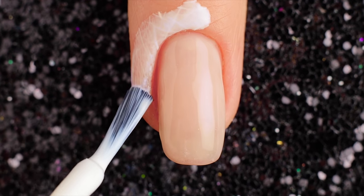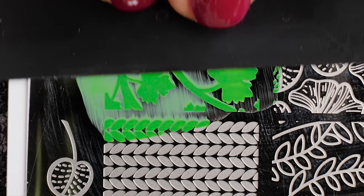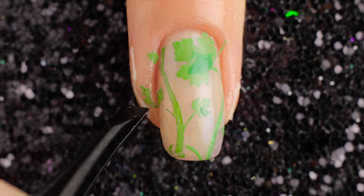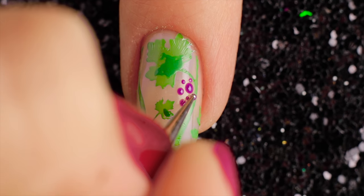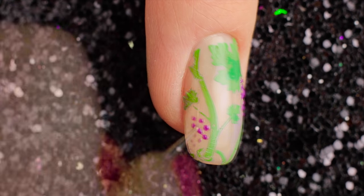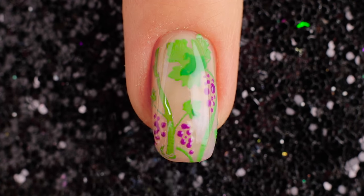Then I'm going to take the green polish to apply the stamping plate, stamp it onto the nail, and remove the defender from the cuticle. Add some violet dots. Finally, top it all off with a great topcoat.